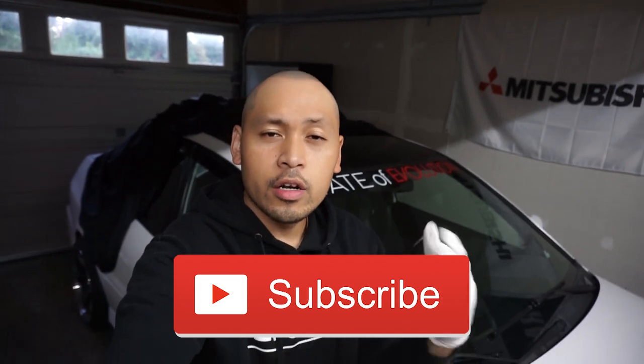Once again guys, thank you for tuning in. If you find this video helpful and just plain entertaining, smash that like button down below — it will greatly help out the channel. And most of all, press the subscribe button because we are on our way to 20k subscribers, where I have a great big giveaway. On this video I just want to compare these Raleigh Art clusters.